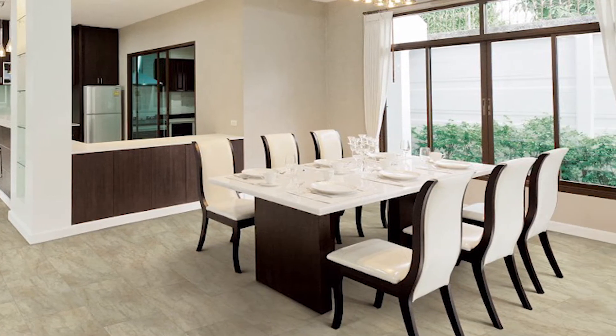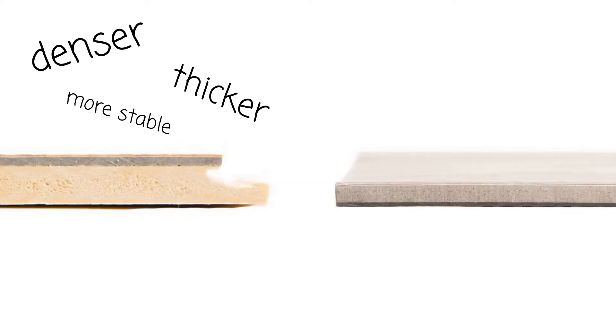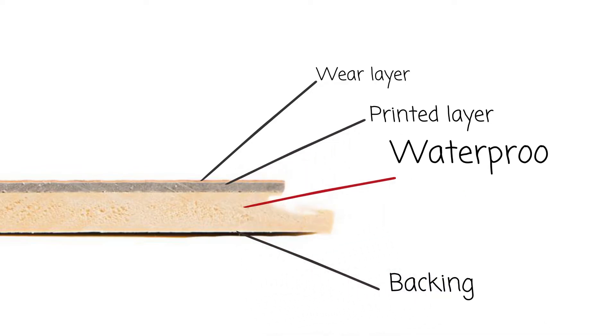Our waterproof vinyl tiles are not only 100% waterproof, but they're denser, thicker, and more stable than other vinyl tiles. They're typically four layers, but with a waterproof fill layer. Since they're 100% waterproof, you can install these tiles anywhere.